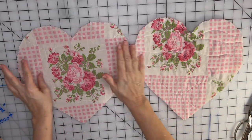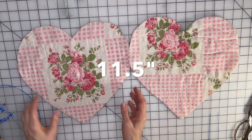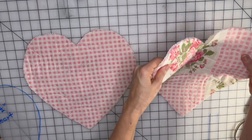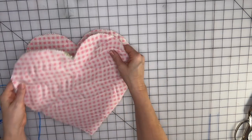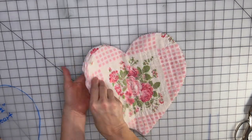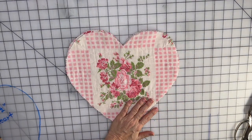You should have two hearts — you can make this whatever size you want. My heart is about 11 and a half inches wide. Now I'm going to put wrong sides together, so the pretty sides are facing out. This will be the back of my pillow and this will be the front. I'll put wrong sides together and then put some pins in it.